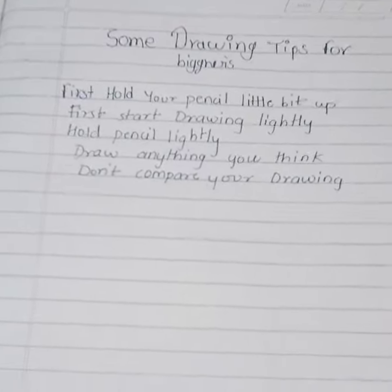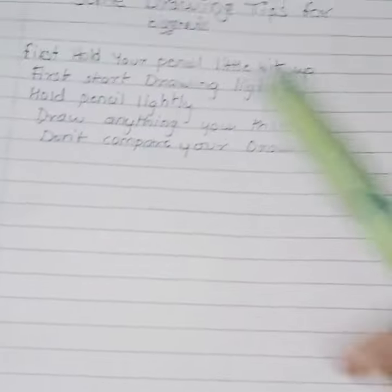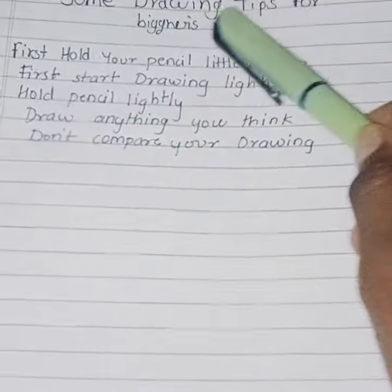I will tell you some tips that you can use to improve your drawing. Here are some tips for beginners.